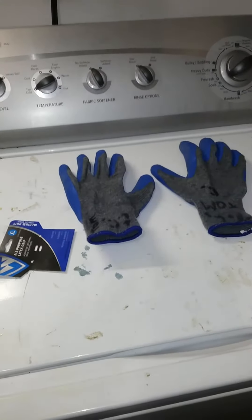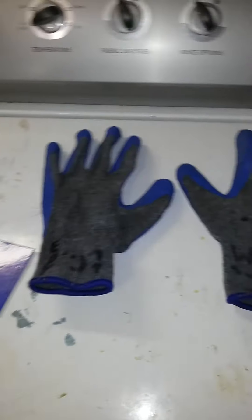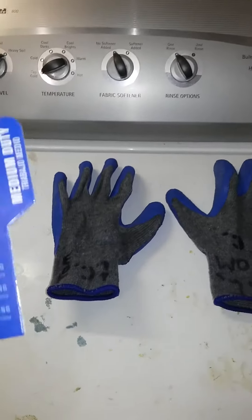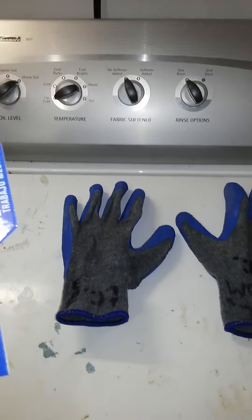What's going on everybody, welcome to the channel. This is a review of a pair of work gloves that I bought for my job. Westchester brand, all purpose latex grip gloves.